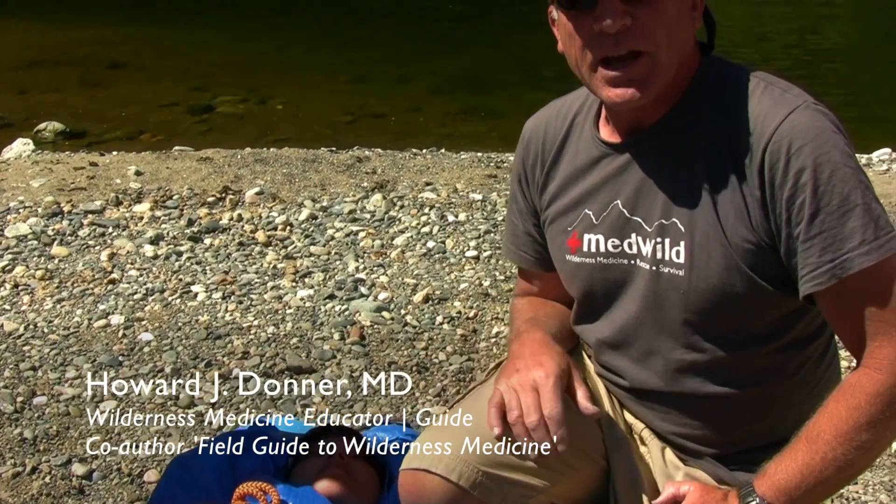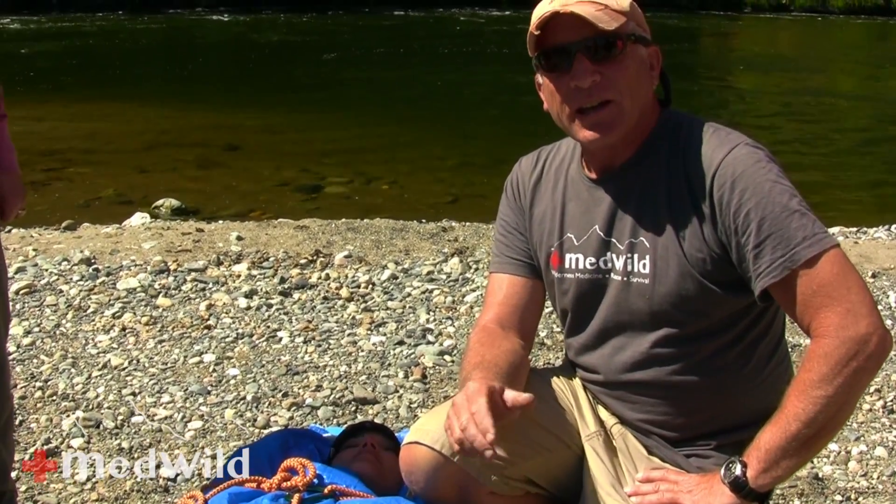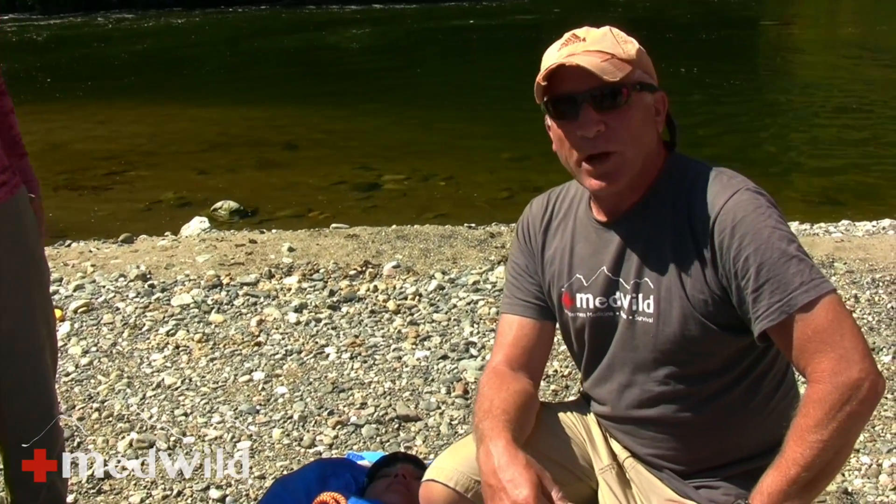We're going to demonstrate a lift, and Cheryl is going to lead that. A few things about the lift: it should be OSHA approved, so you're not going to be using your backs — you're going to be using your legs. One important thing Cheryl always does: instead of asking 'is everybody ready?' where a quiet person might not be heard, she asks 'is anybody not ready?' If there's no sound, everybody's ready to go.